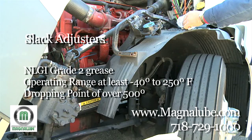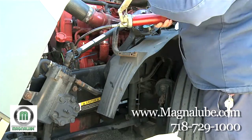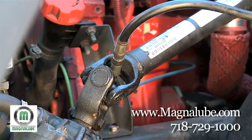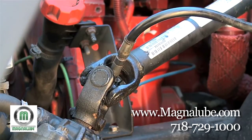MagnaLube GX is an excellent grease for this application — it has a dropping point of well over 500 degrees. The first thing you need to do when you begin greasing is to find the grease nipple connected to the slack adjuster and use a standard grease gun to apply the grease.